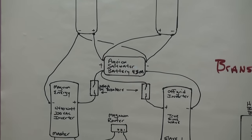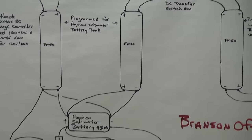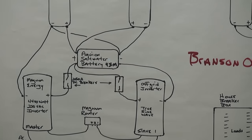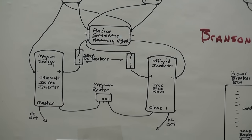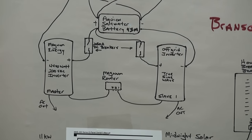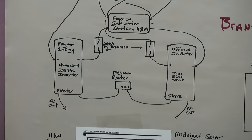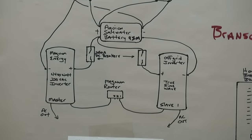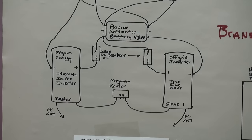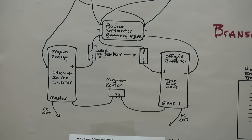Two wires out of each charge controller go positive and negative to your battery, paralleling on the battery, charging it up to about 59.5 volts maximum on the Aquion. Each battery has a different charge algorithm, so charging an Aquion saltwater battery is not the same profile as charging a lead acid. The Aquion module provides 30 kilowatt-hours of storage — one module is around $15,000.